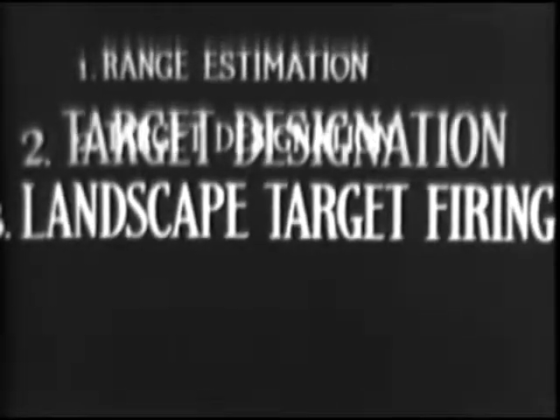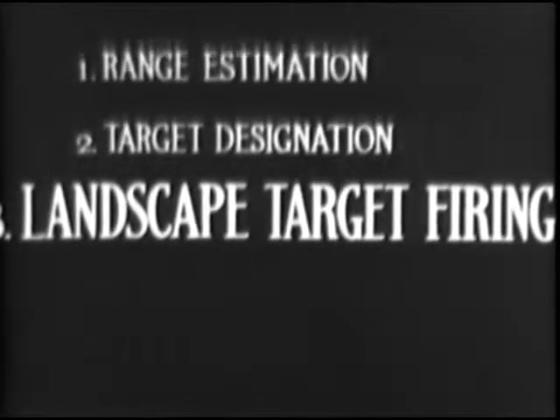Musketry training is divided into five consecutive steps. These are: range estimation, target designation, landscape target firing, rifle firing its effect, and field firing.